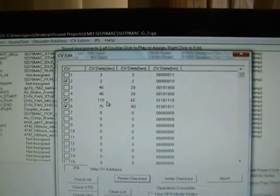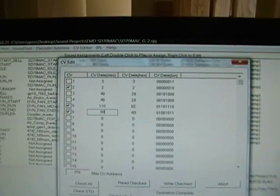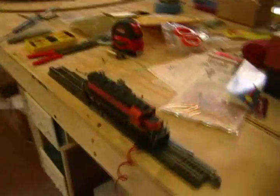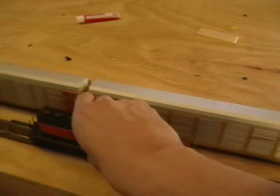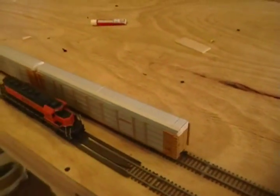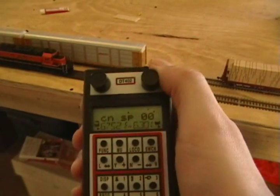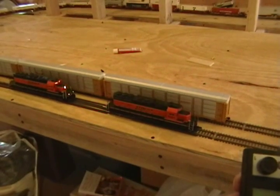The values I used are: start voltage (CV 2) at 2, mid voltage (CV 5) at 110, and max or end voltage (CV 6) at 75. To be honest, this is nothing more than trial and error. The best way to do it is to put the two locomotives next to each other on your track, run them as an MU or multiple unit, or operate them with both throttles, and by changing these values you can speed match your locomotives.